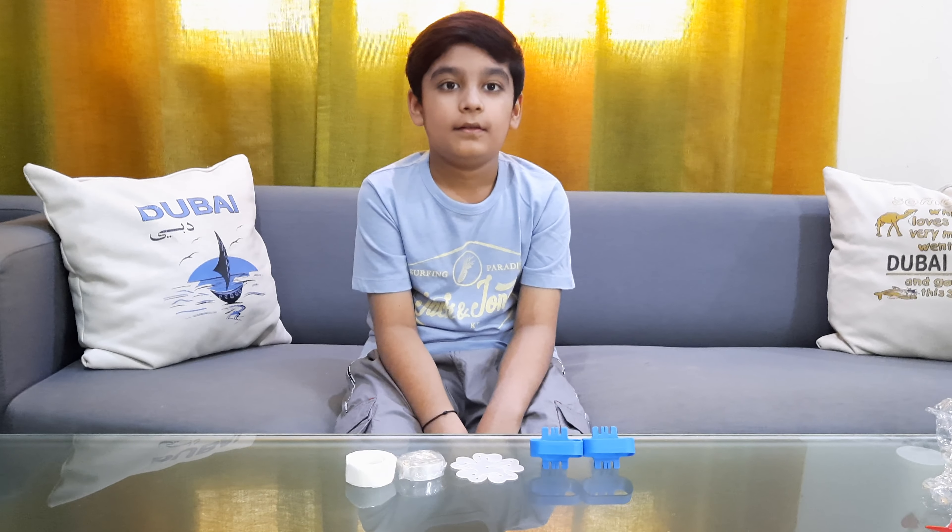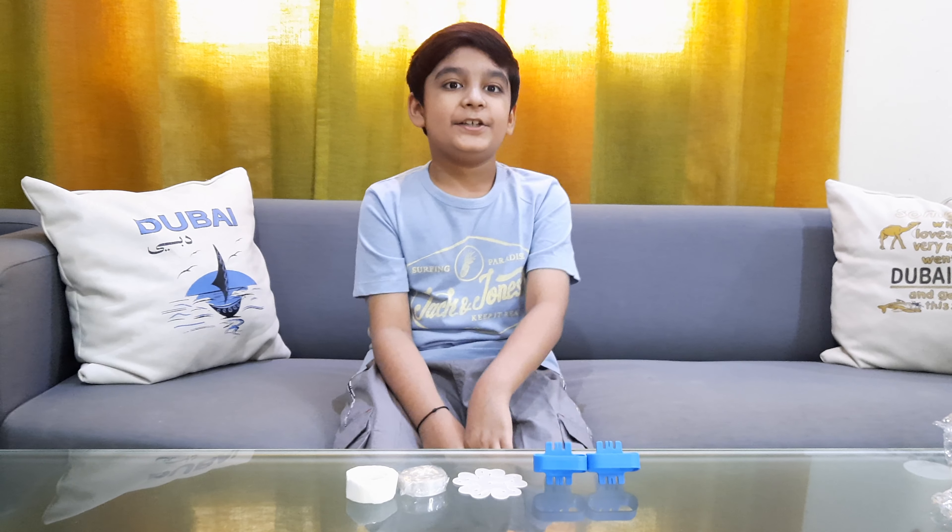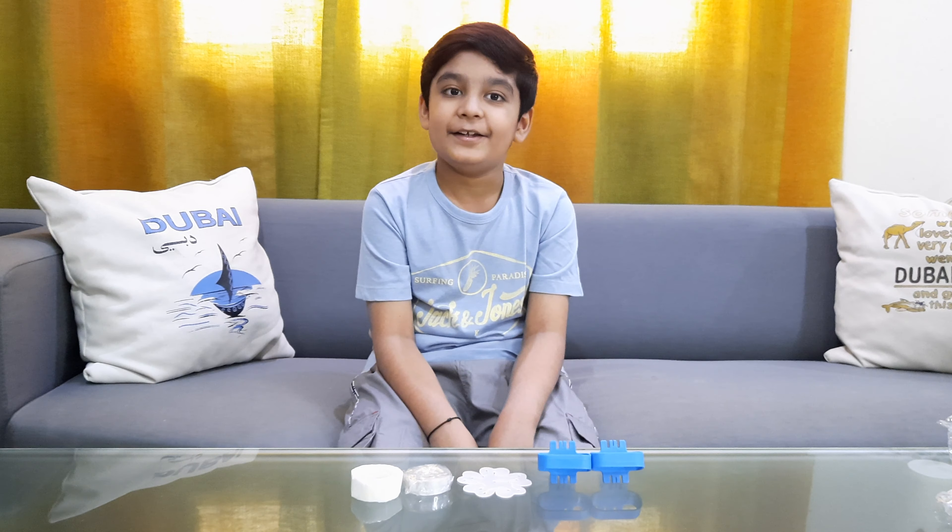I hope you liked this video. If you did, smash that like button, share this video, and subscribe to my channel. I'll see you guys next time. Thank you, bye.